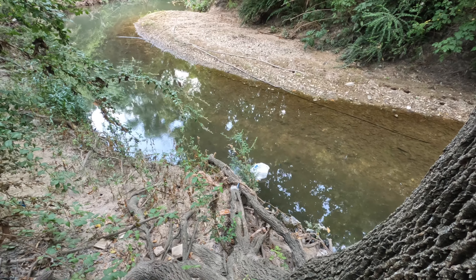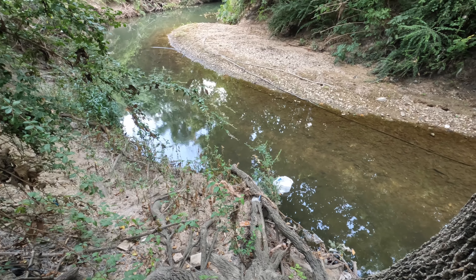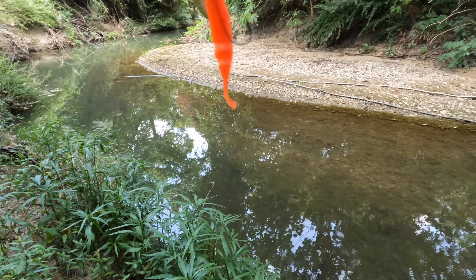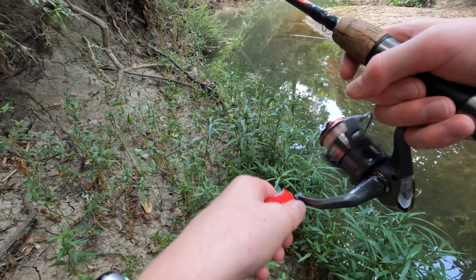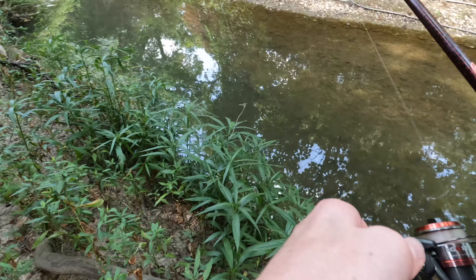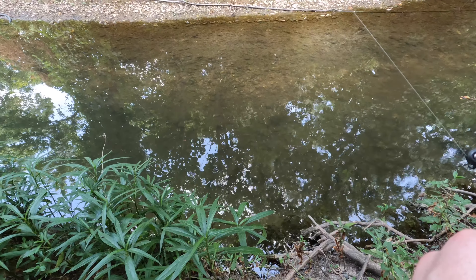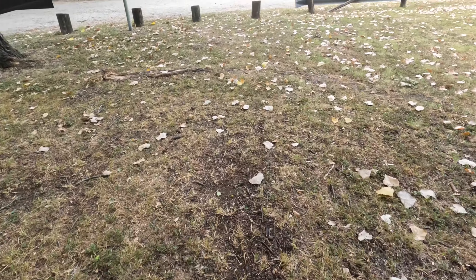Hey guys, welcome back to another fishing video. In this video we're gonna be doing some fishing down at this creek and maybe on the main river. Without further ado, let's get to it. First cast, we're just gonna be using this little underspin right here. We just got a little hit — it's a little one. See if they'll take it, might be too small. We had a couple of bites but nothing at that spot, so we're gonna go to another spot right here.